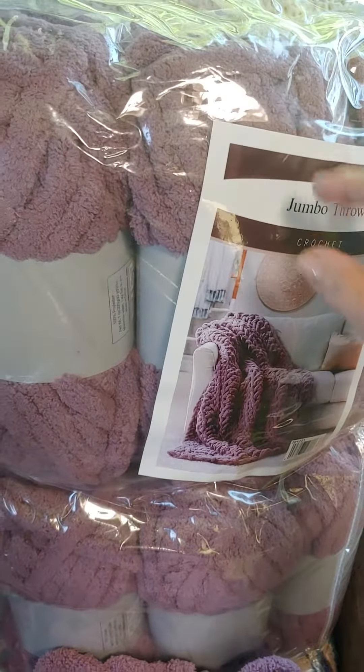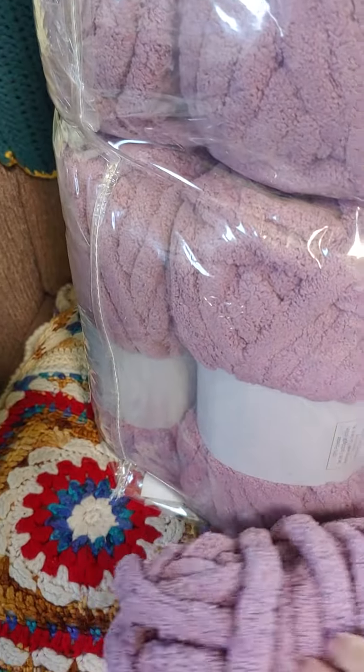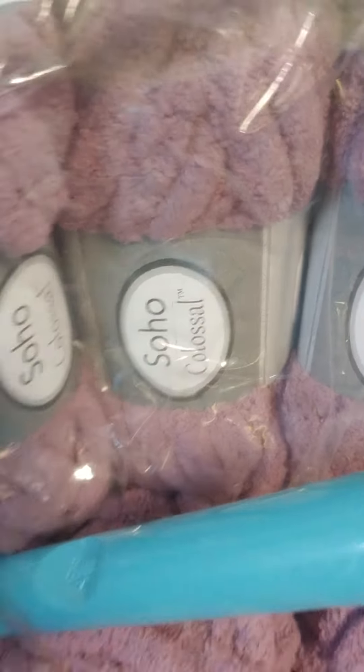This is a Hirschner's kit and yarn. I think it's called Soho. It is Soho Colossal, and it is called Antique Purple.